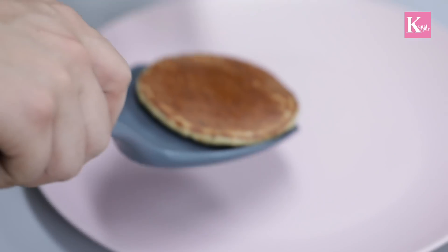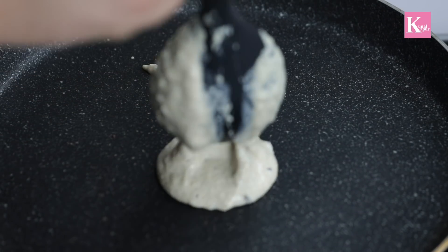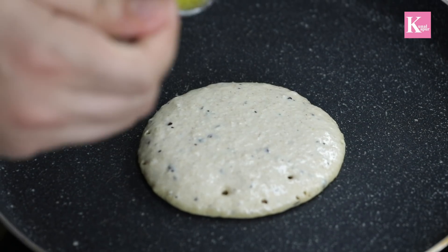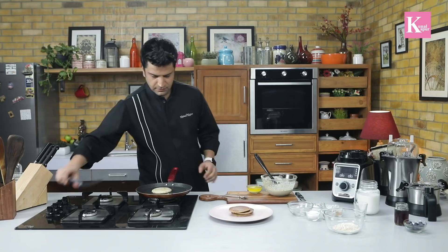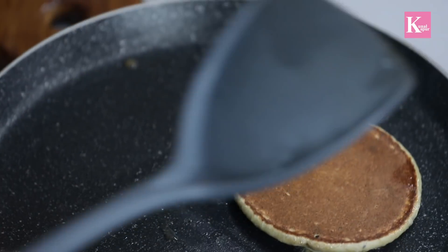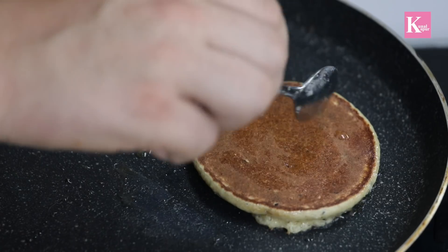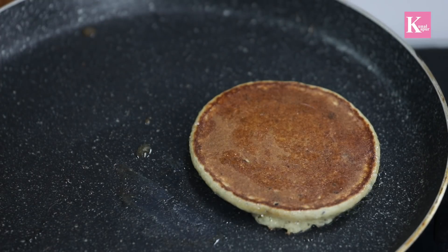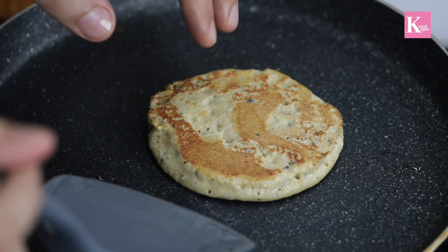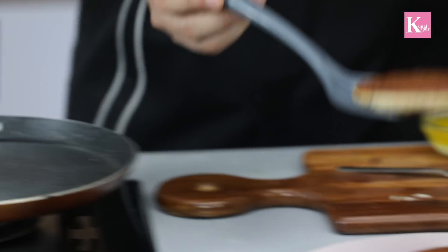Remove the pancake, turn it over again, drizzle some butter on top, flip them once more, turn them over again, and plate them.